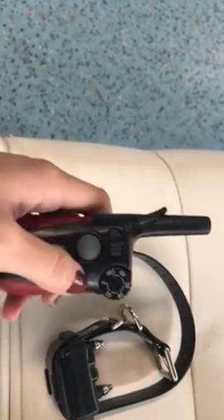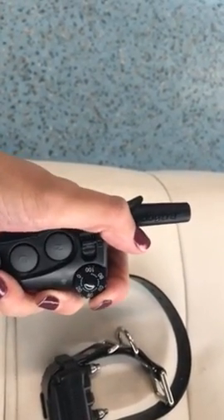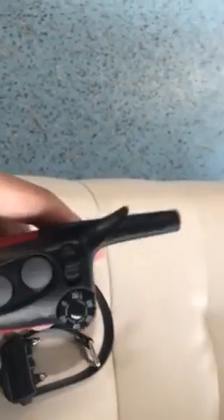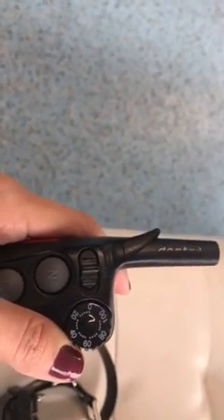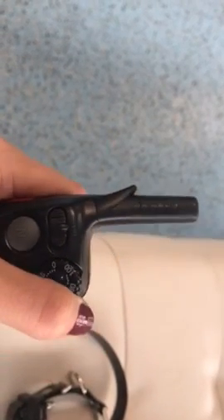How to work it: when the dial is at zero, the remote is off. To turn it on, you just turn the dial. This is right about where PETA works — just under 20. If she's not listening, she goes in between the 20 and the 40. She works pretty low levels, which is pretty low for the e-collar.